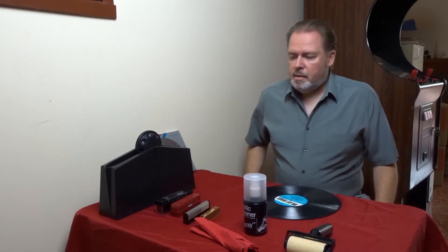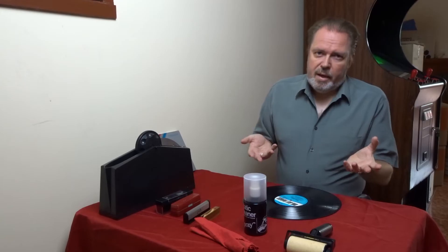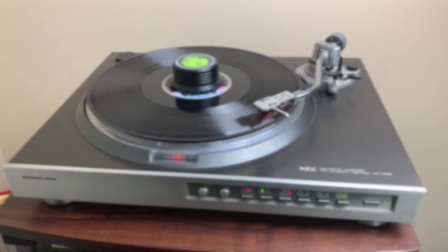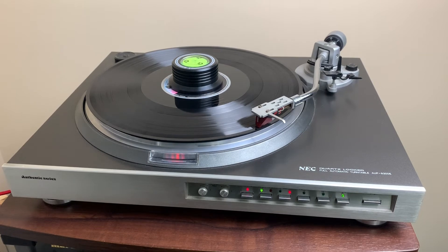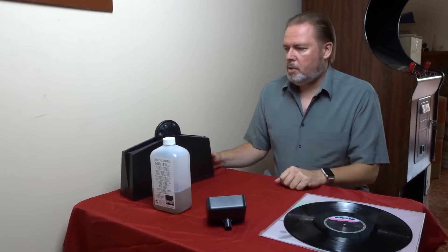Now let's have a look at the dirty record and give it a test play. After we're done with that, we will get the Knosti record cleaner ready, give it a good clean, and then have a look at it again and play it again. So this is the record we're listening to — it looks quite dusty and dirty. I also put the microscope to good use so you get an idea of how dirty this record really is. This is actually a copy of the Alan Parsons Project Gaudi. We have confirmed that the record definitely needs a good clean.